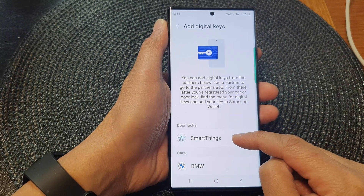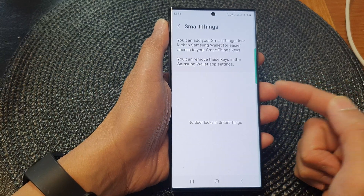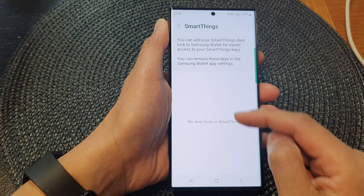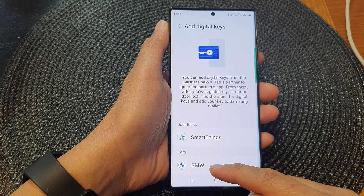For SmartThings, if you want to add a door lock, tap on SmartThings and if you have compatible door locks you can add them from there. For cars, at the moment there is only an option for BMW.